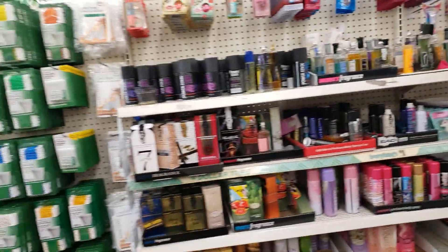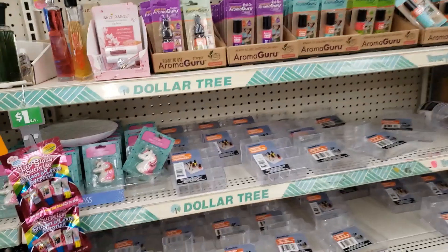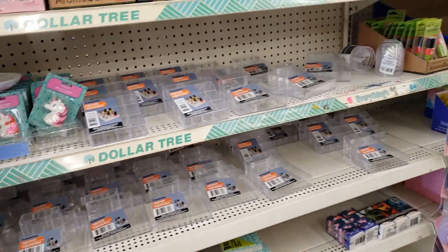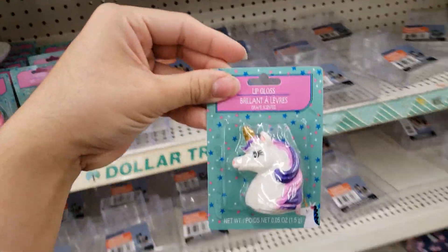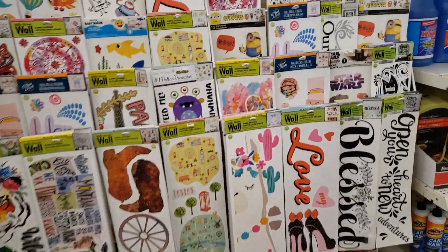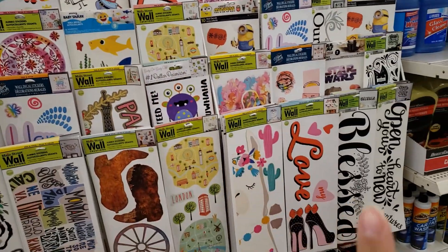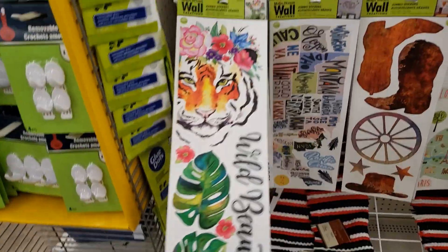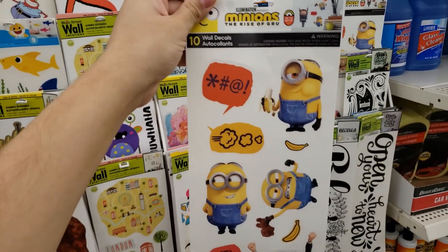Let's look for some new things since I haven't been here for a couple of months. Lip gloss surprise — I'm actually gonna grab one of these, my daughter would so love this. They have a bunch of wall decals and I've always gotten them from Dollar Tree. It looks like they have newer ones I haven't seen before — they have Minion ones, oh my god my daughter would love this!